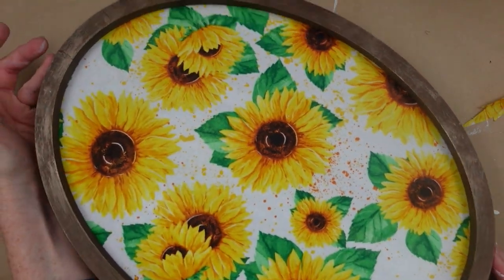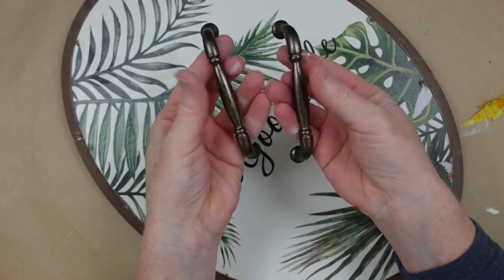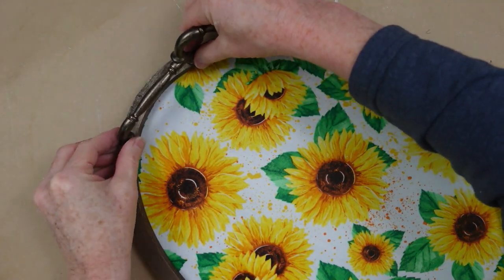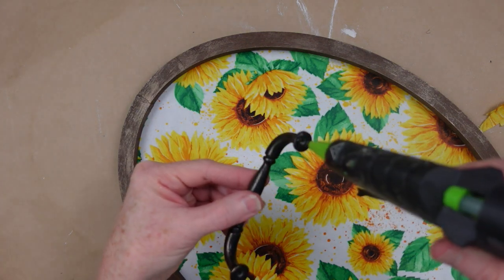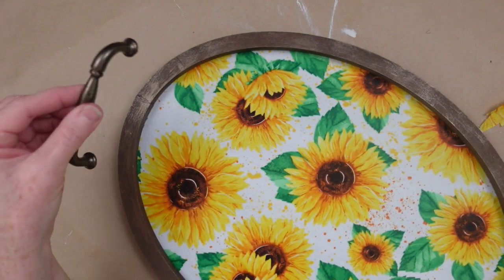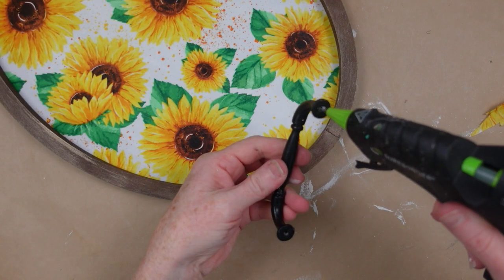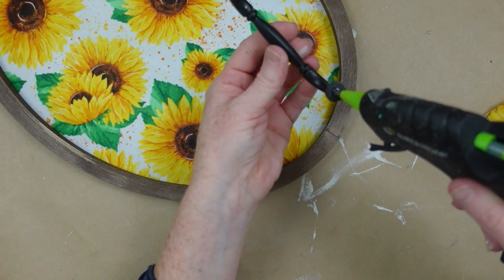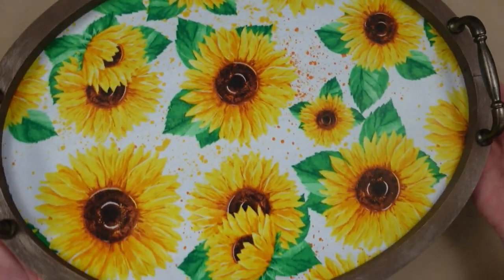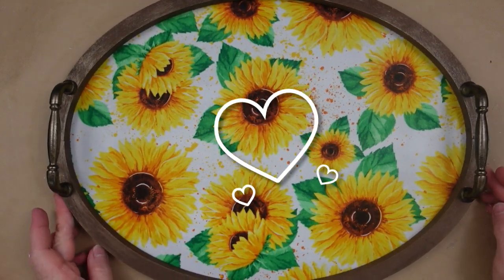I'm going to be using this as a decorative piece and I do not intend to put anything heavy on here or lift it by the handles — this is just for decoration. The handles and the framed art came from the thrift store, and the fabric came from Dollar Tree. I'm going to add the handles to each end; it's easy to center them because I have a line in the middle. Press them down and let them dry. Since I'm not lifting with those handles I'm not concerned about whether it stays down permanently.